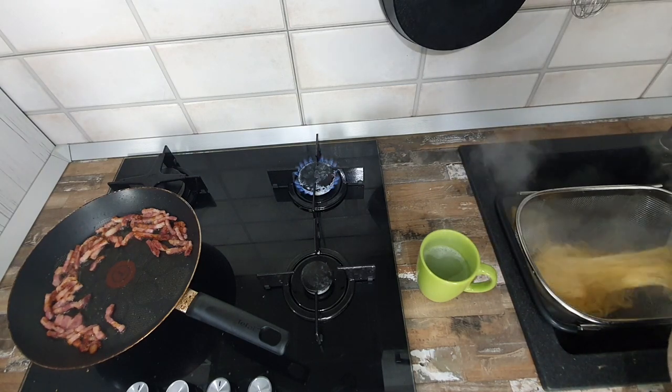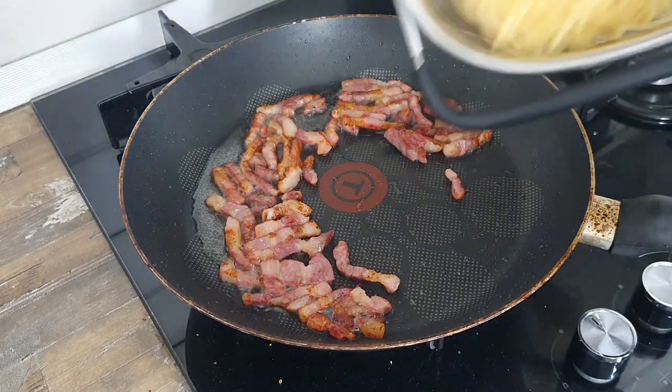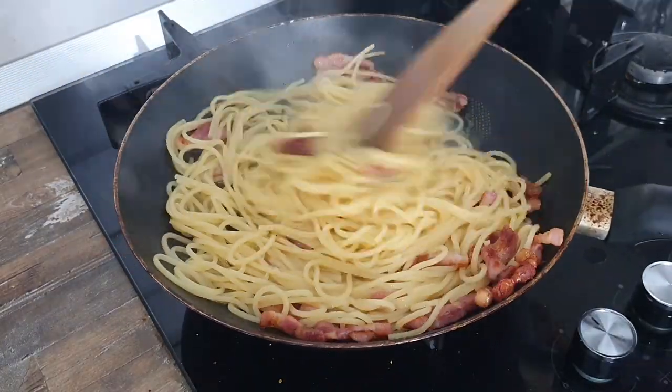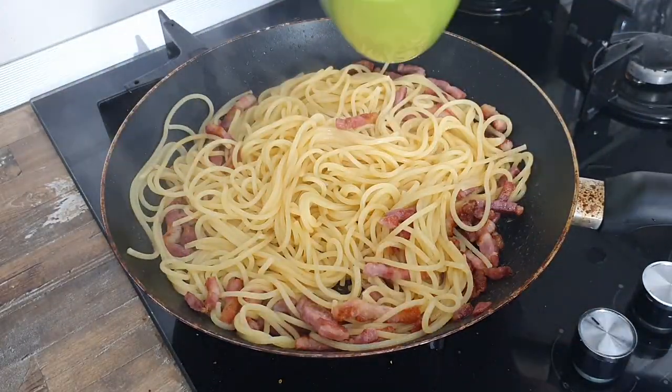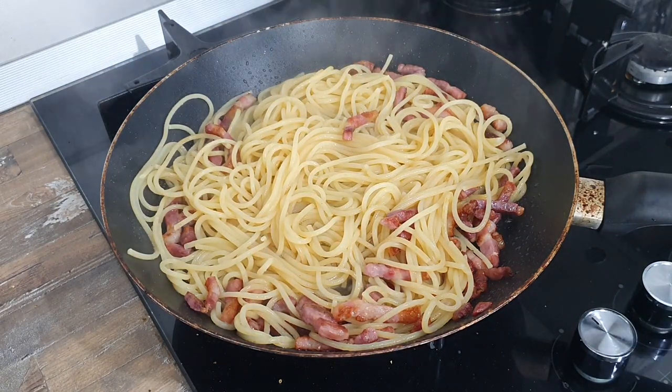Fifth step is to take the pasta out and save some water from boiling because we will need it. Sixth step is to add the pasta over and make sure they will meet with the melted fat. Seventh step is to add a little pasta water to start creating the sauce.